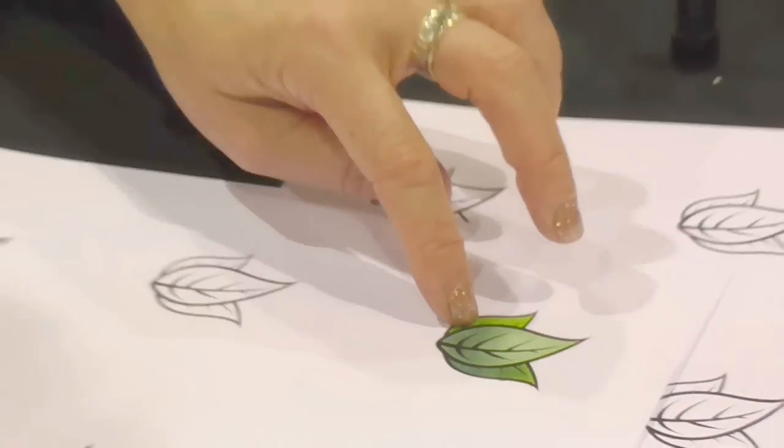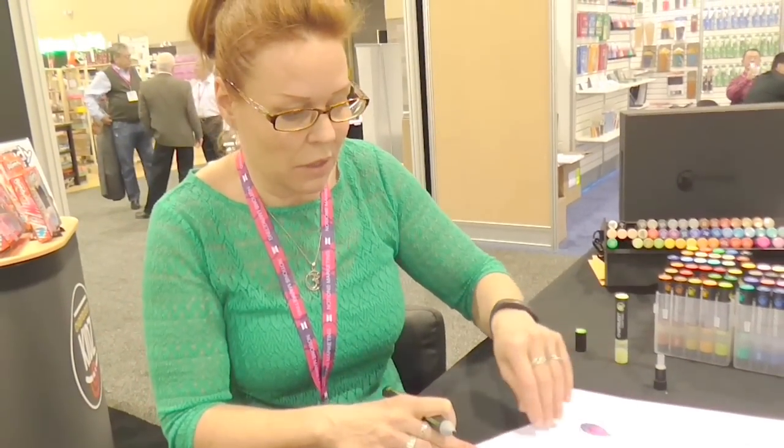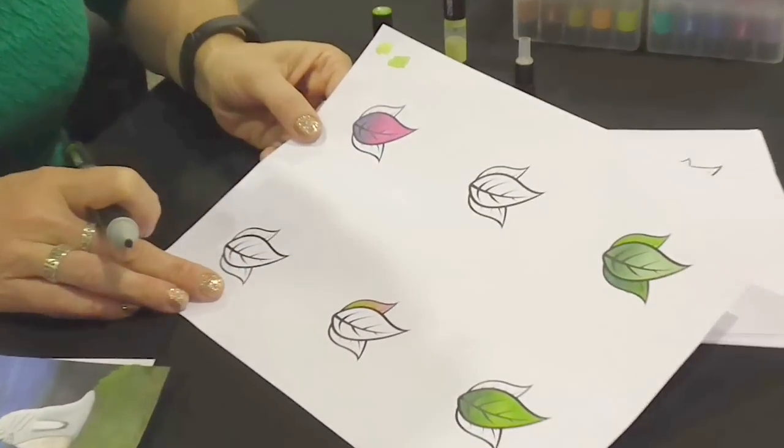You can go from light to dark, dark to light, similar colors, or completely opposite colors. That was pink and green, and if you take a look at that, it is a completely seamless blend.